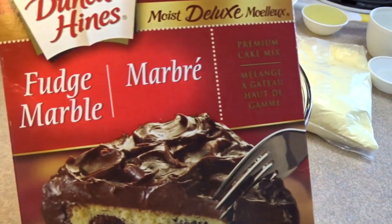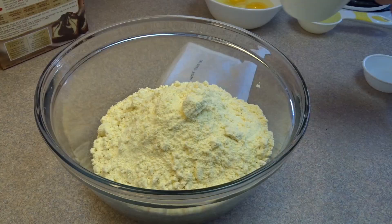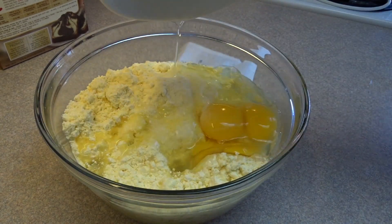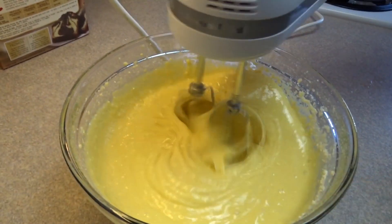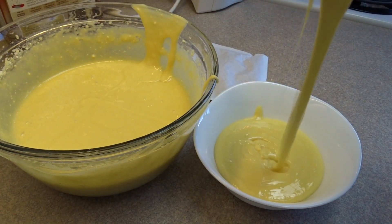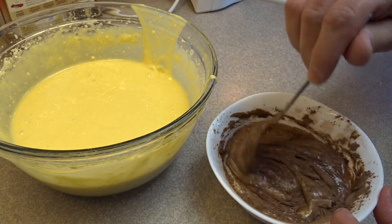Okay so first of all you need some cupcakes. You could use a cake mix if you want. I bought this fudge marble mix a while ago and I've never actually made it before so I thought I would give it a try for these cupcakes. I followed the instructions on the package by adding the oil, water, and eggs, and then you take out one cup of the batter and add this cocoa powder mixture that they provide.